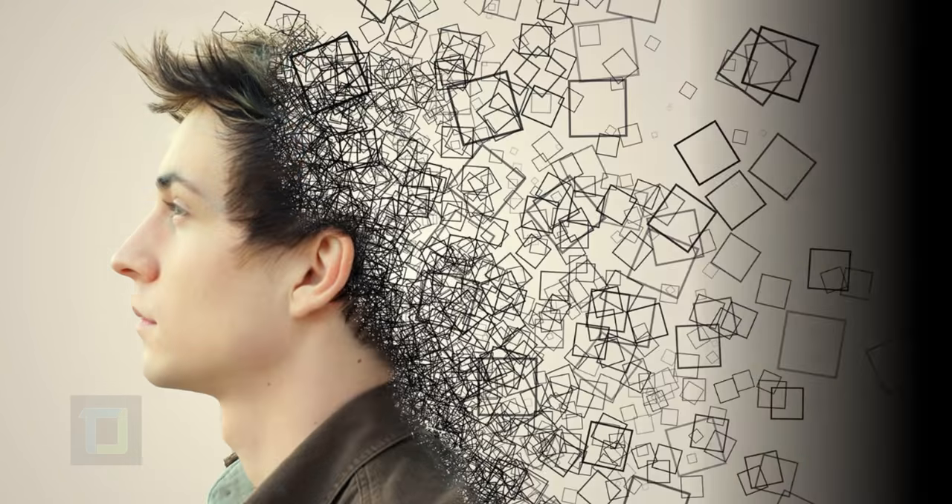I'm gonna show you how to create this effect in Photoshop without downloading any brushes or plugins.